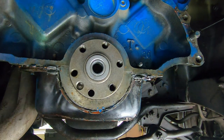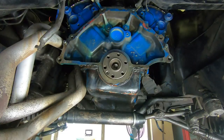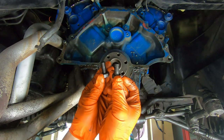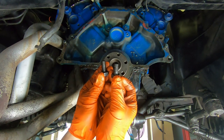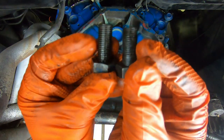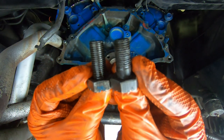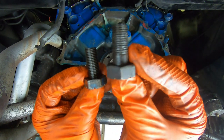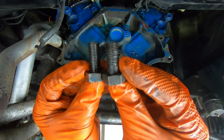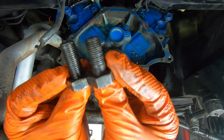Now the next thing we're going to be putting on here is our flywheel. Something to take note of: you need different bolts when you go from a flex plate to a flywheel. This bolt right here is for your flywheel for your standard transmission — it's got the shoulder on the bolt there.